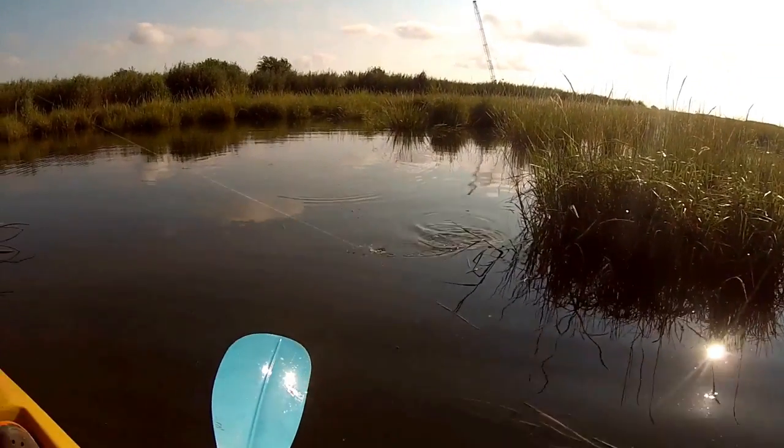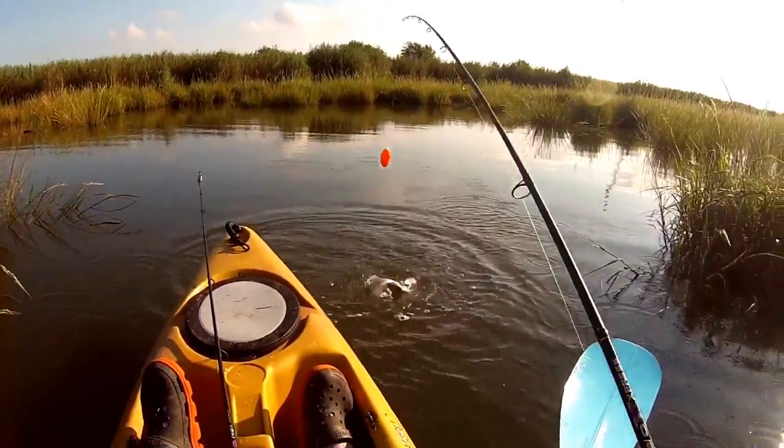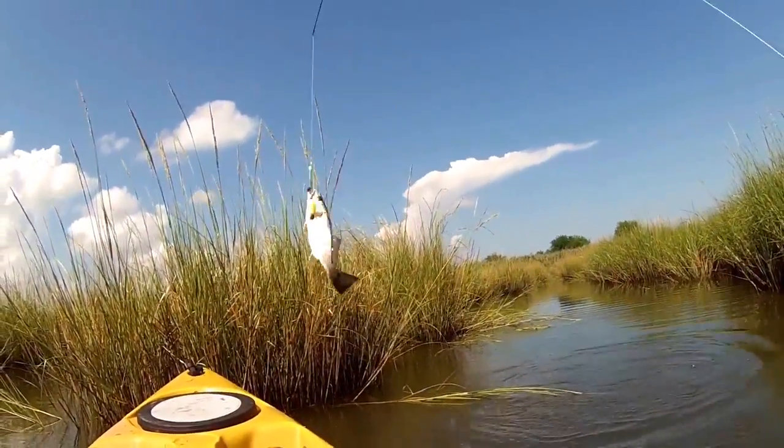Maybe it is. Or maybe it's a sheephead. Oh, it's a small red. There we go, a little red.